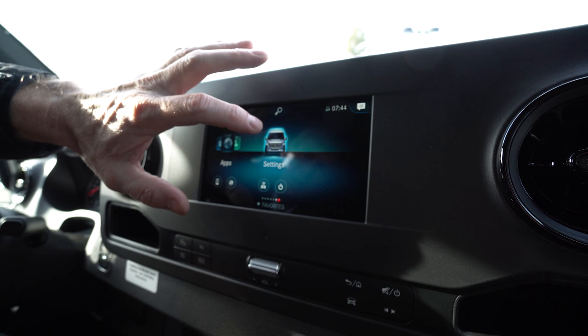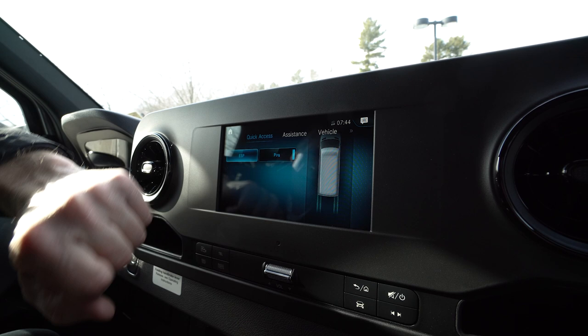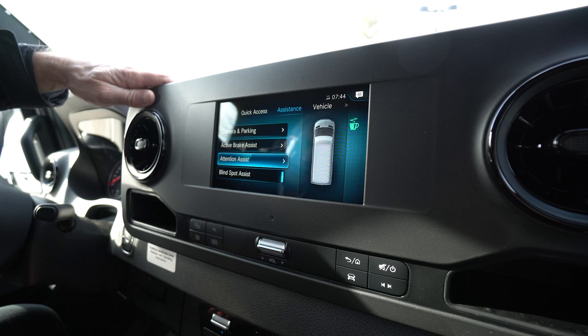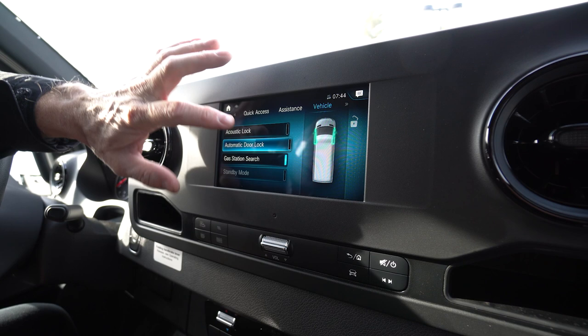This one comes with ESP — they all have ESP stability control, which helps keep all four tires on the ground. Has parking assist. Then you have active brake assist and attention assist. Attention assist is great when you're going on long trips — it'll let you know if you're getting drowsy and the van will actually tell you to pull over and take a break. We got some vehicle settings here for your door locks, and I always recommend leaving these turned off so you don't lock yourself out of your van.